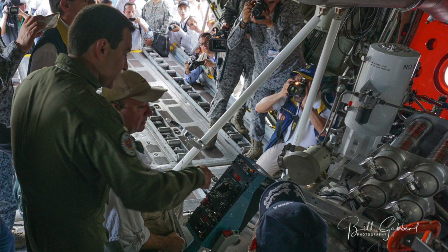What is your job on MAFFS? I'm a loadmaster, so I operate the MAFFS system on the back of the aircraft.